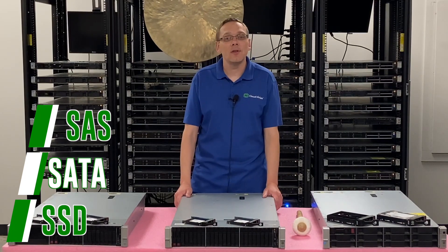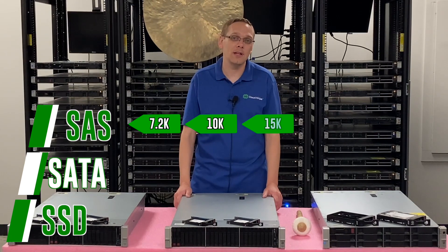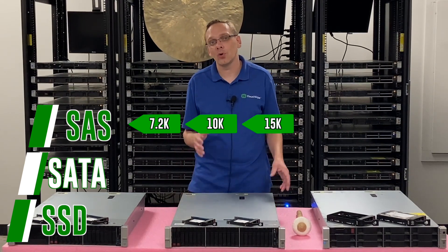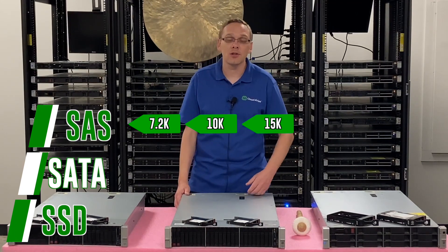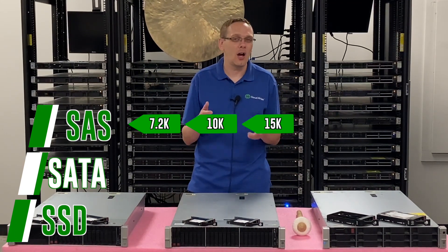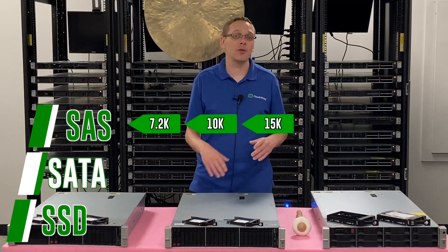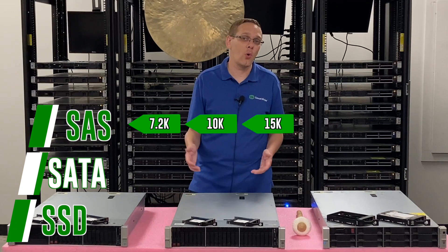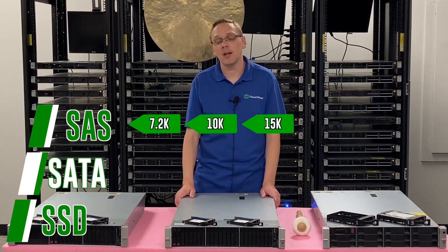With SAS, the different speeds you get are 7.2K, 10K, and 15K. 7.2K is going to be for your rounder sizes, your 1TB and your 2TB. The 10K and 15K are going to be some of the oddball sizes — generally your 300GB, 600GB, 900GB, your 1.2TB, and your 2.4TB. Those are going to be the 10K and 15K speeds.